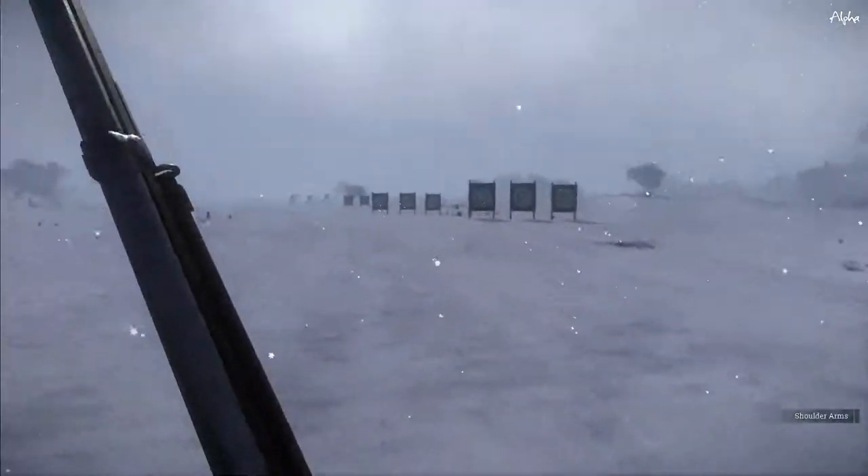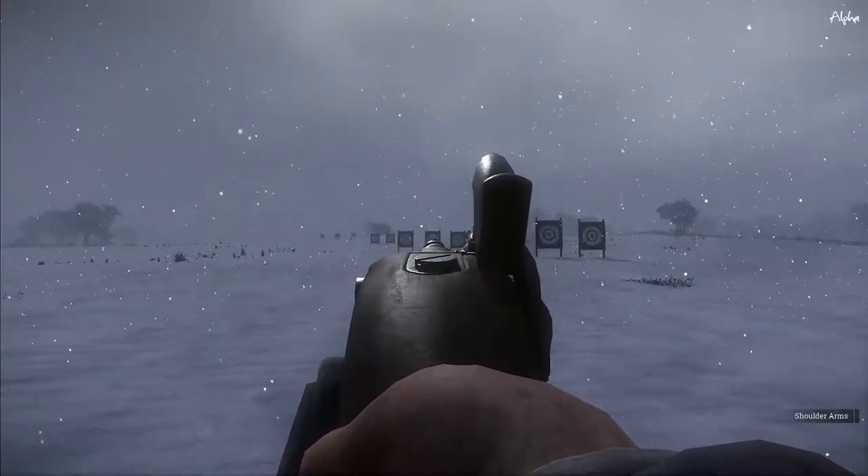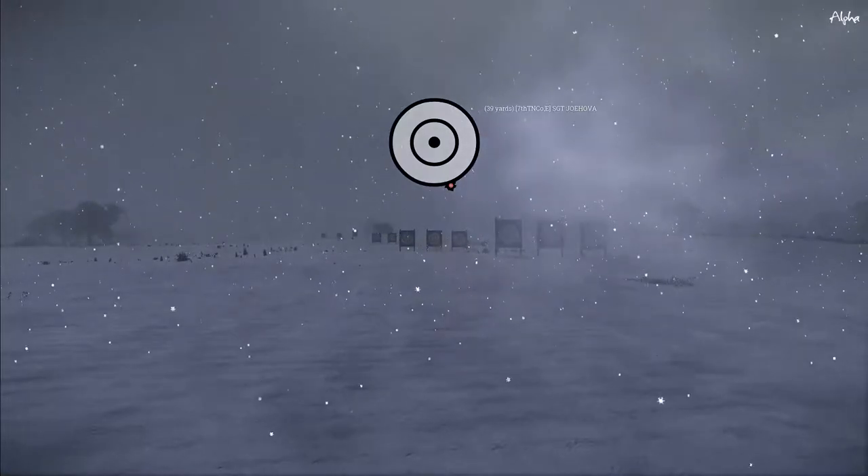Let's try that again and see if I can pay attention to the ranges here — I think that's new, I haven't really noticed the ranges before. That's pretty sweet. You can see I only hit one at 39 yards.